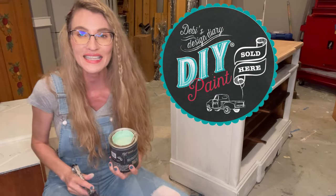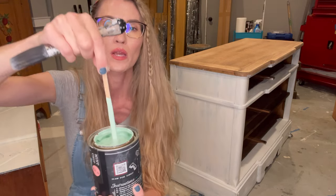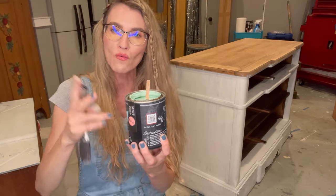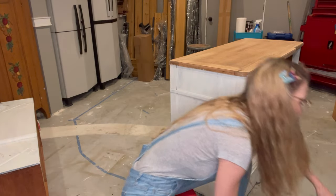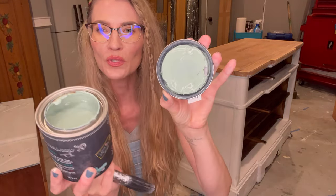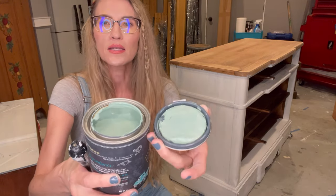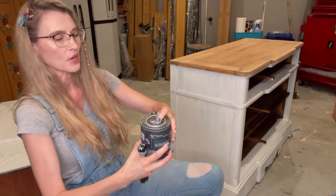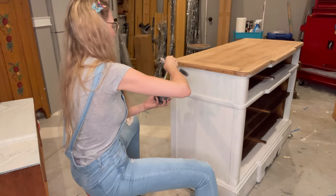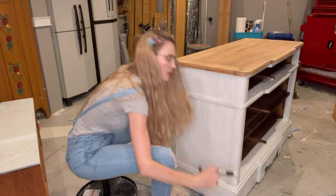This is Debbie's Design Diary DIY Paint in the color Mint Chip. It's one of their popular colors — a really fun, bright, minty green. I'm going to put this coat down first and then I'm going to apply a second color called Apothecary. Apothecary is a little richer, not as bright, very beautiful — like a sage green, a very popular color. That's going to be my main color. So we're first going to get started with the Mint Chip.